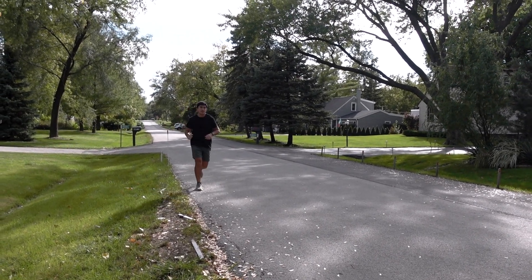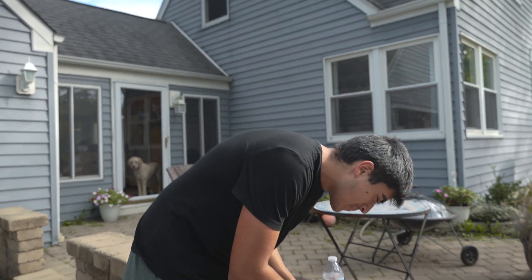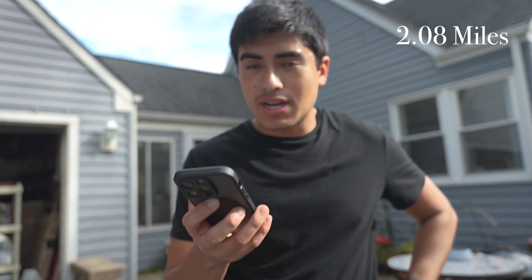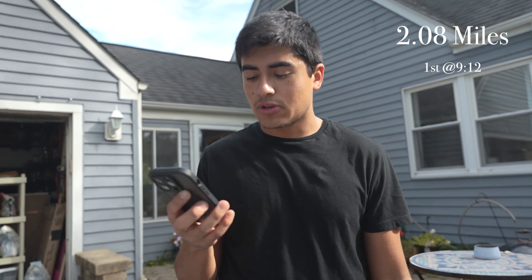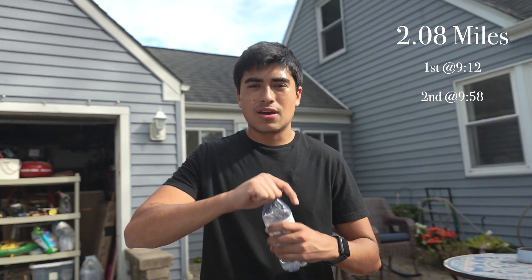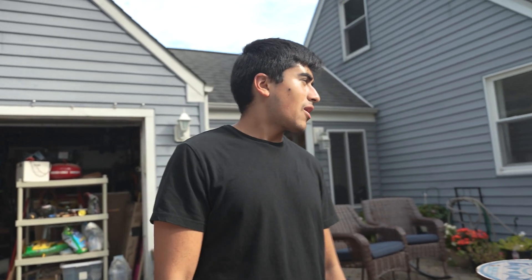All right, the run is done — not too hard. The stats: we did 2.08 miles. First mile was at a 9:12 and I was like, bring it a little slower, so the second mile was at a 9:58. Easy run done, not too hard, but that's the one for today. Now we've got our fuel.